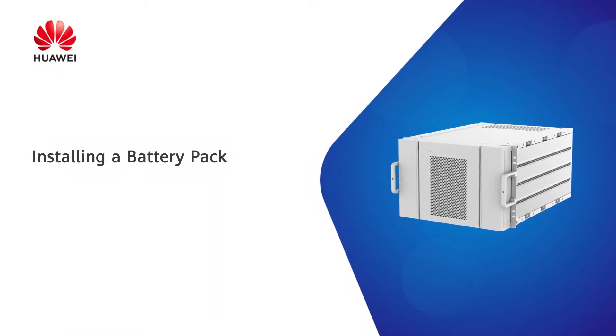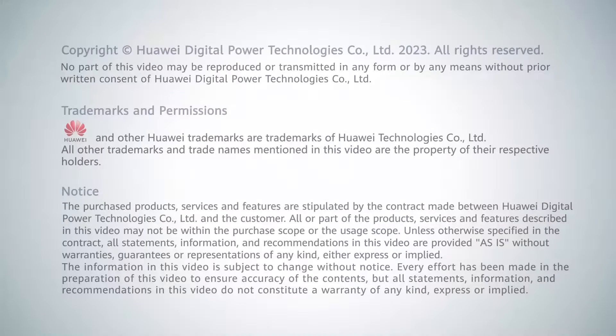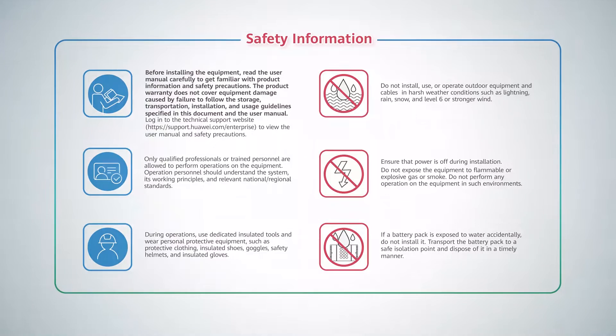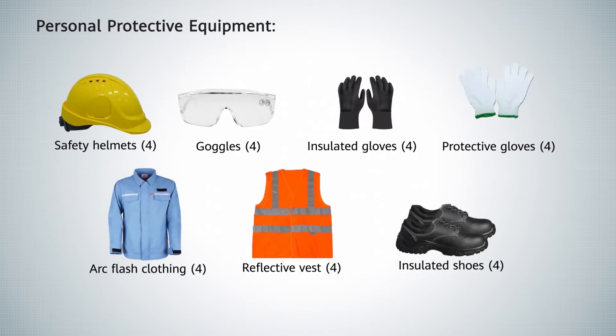Installing a battery pack. Tools and personal protective equipment are required before beginning.